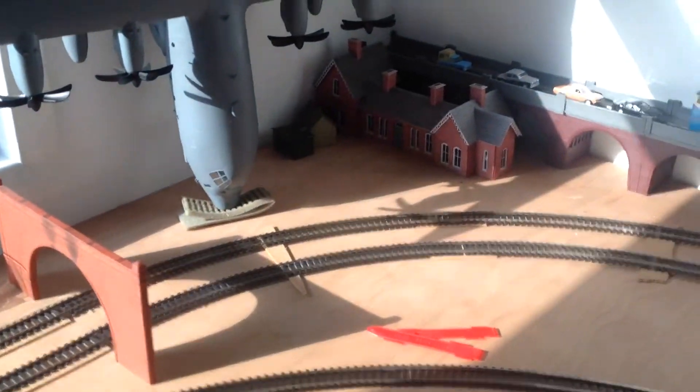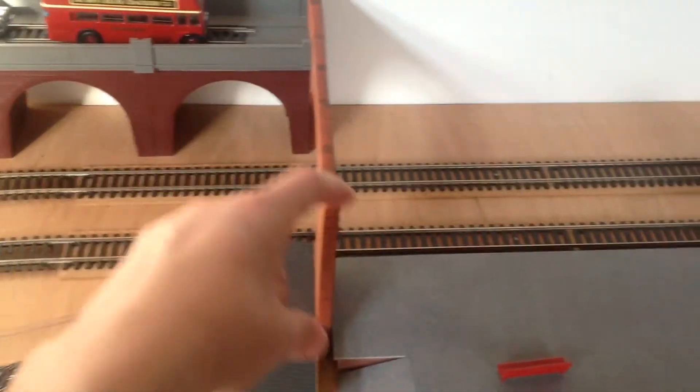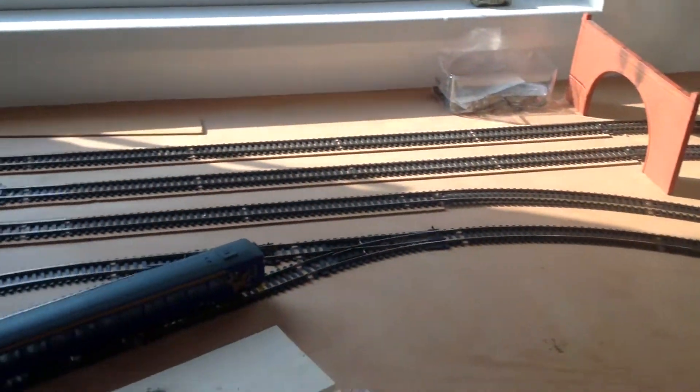On top of here we're going to have a town scene, so we're going to have that station building going there with steps down to the platforms. We might have some shops around there and some terraced houses back there. That's pretty much it, and we've got our first bit of ballasted track.